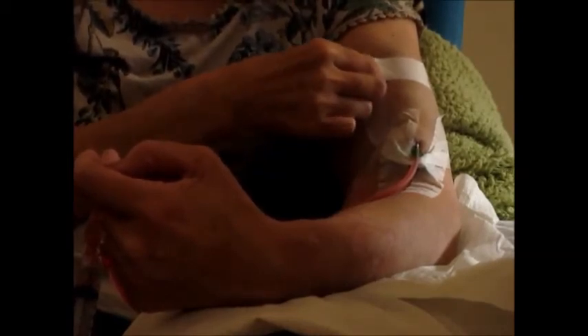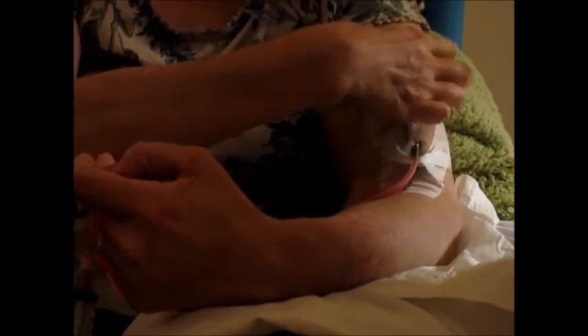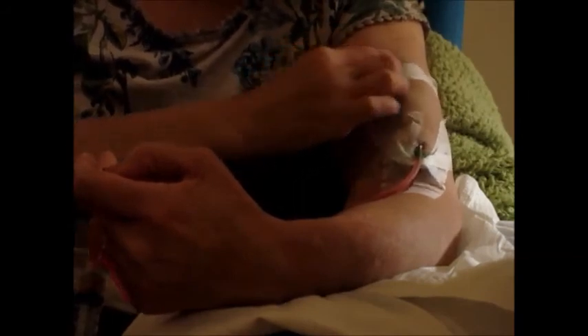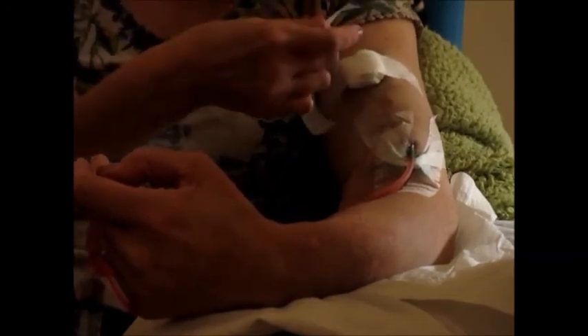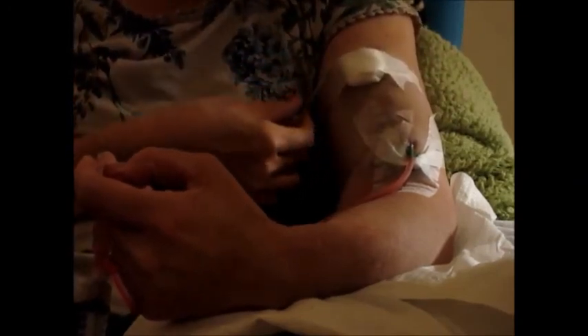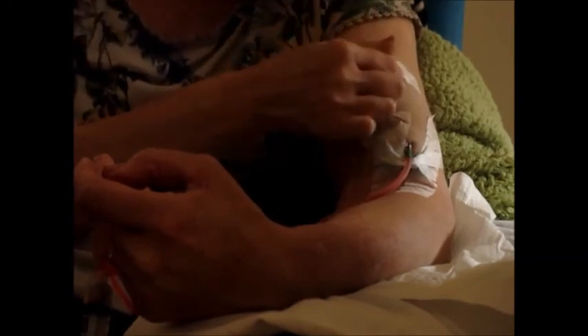I hope people really do consider the possibility of doing home haemodialysis if it is offered to them. It really does give the individual more control over their treatment, and I think that's one of the things when someone's diagnosed with an illness — that sense of loss of control — and being able to do your own treatment helps give some of that control back. To put the other tape on, I just tend to curve it round on the bit that's going to cross, to stop any excess tape sticking to the skin.